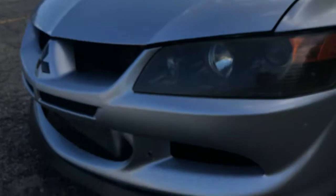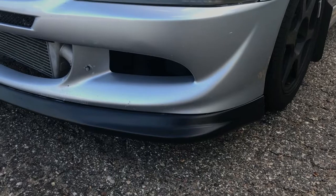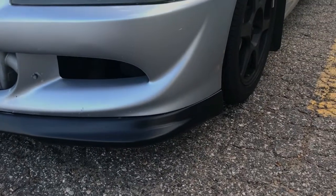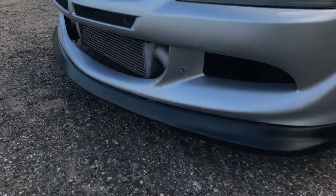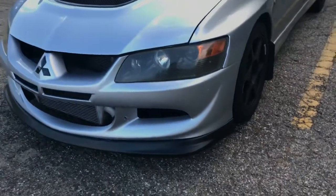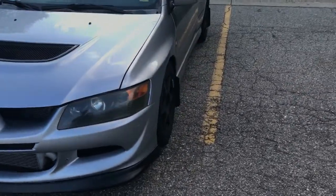Oh yeah, the lip. EVO 8 doesn't come with a lip, so I also have a picture — I'll put it right here. I bought this lip and I put it in. For now it's good. And I did use plastic dip to paint it.